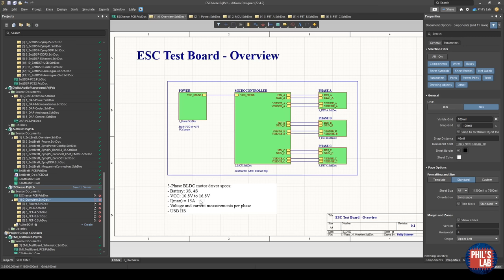The maximum current I'd like this ESC to deliver is 15 amps, which is fairly reasonable for a smallish ESC. I also want voltage and current measurements per phase. Typically you'd only require voltage measurements per phase and maybe a single battery current measurement, but per-phase current measurements enable advanced control methodologies like field-oriented control. As an additional goodie, I wanted to implement USB high-speed at 480 megabits per second, which lets me stream motor and control data back to a host PC for further processing.